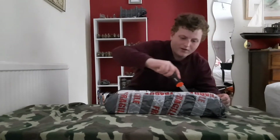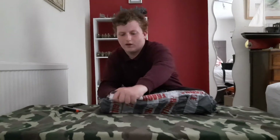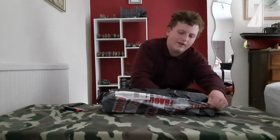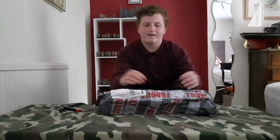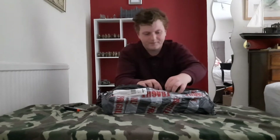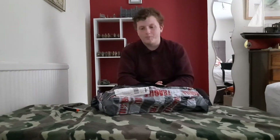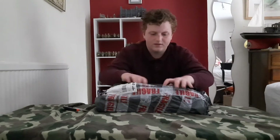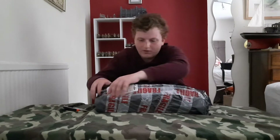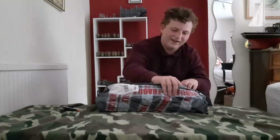Straight off the bat — more bags. Who doesn't love that? Third bag... fourth bag. Oh wow. Okay, I've seen something interesting in here, so I'll start off with something small.